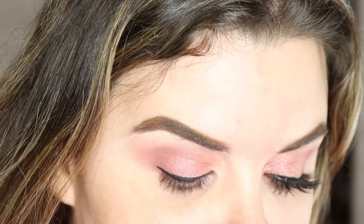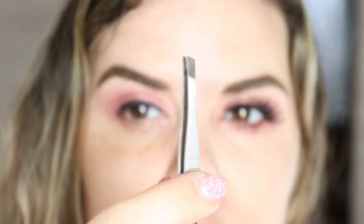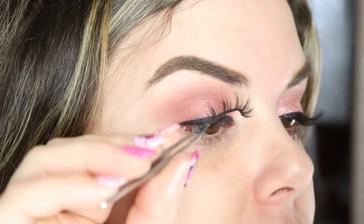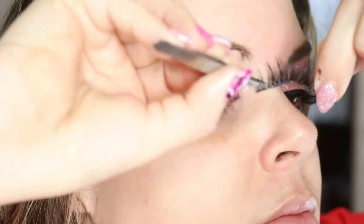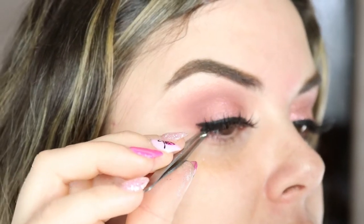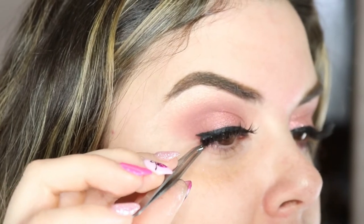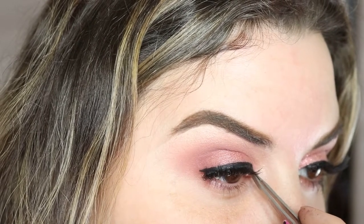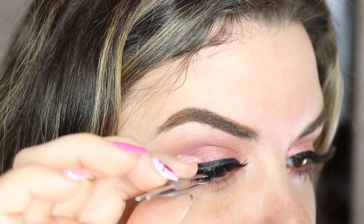So now for lashes — what I'm using is Angel Samples' Isabelle lashes. I'm getting right up in the mirror with some handy-dandy tweezers and I'm going to put these on. Get your mirror, get real close, and put them on. So it's placed — you want to be able to put it where you want it without messing it up.